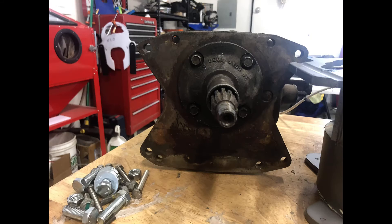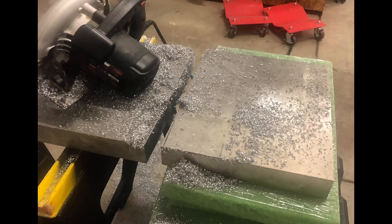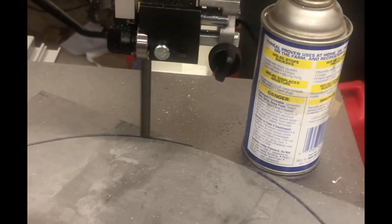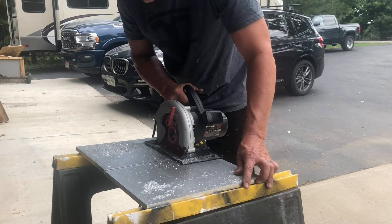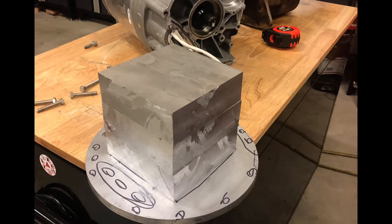First we spent $800 on aluminum and started cutting it. We began with a two-inch piece of aluminum to try to cut the parts, but after hours and hours of cutting I gave up and went to half-inch plate instead. The idea is to build some spacers between the Tesla motor and the transmission.